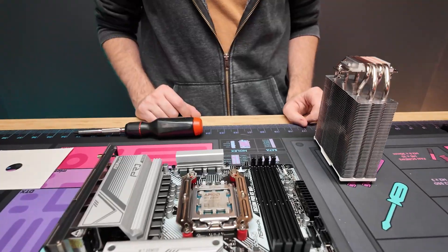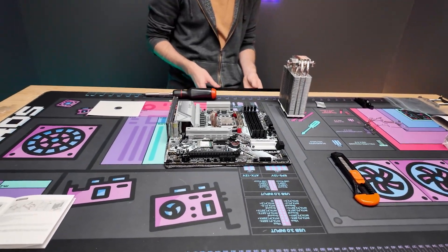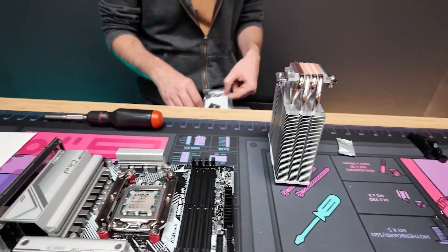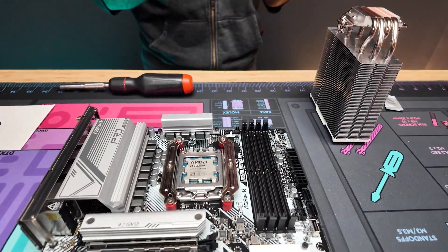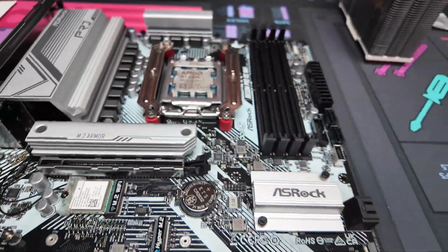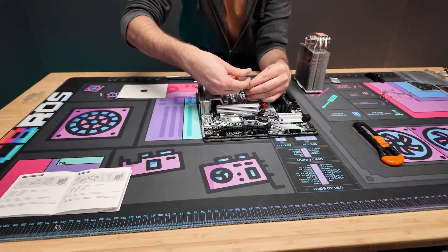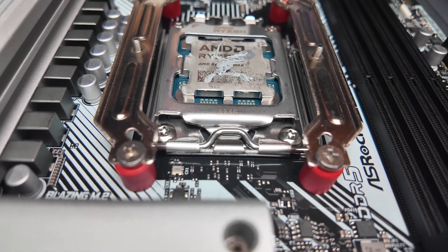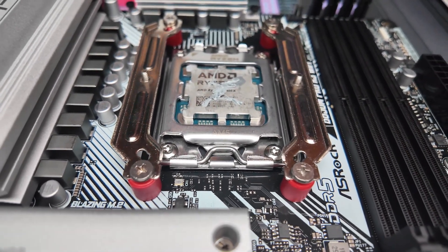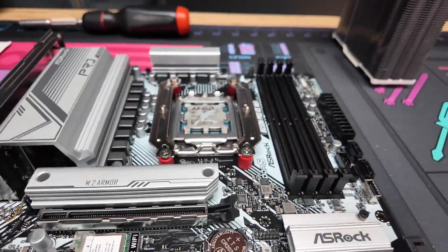Your tower cooler should come with thermal paste. Using the one it comes with is not an issue, though it can be hard to squeeze out without getting messy. Because this is a square CPU, I'd use the X method — just do a nice little X shape. Make sure you definitely apply thermal paste before putting on the heat sink.